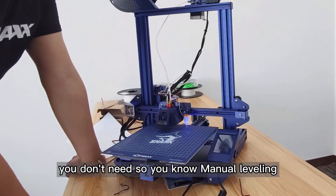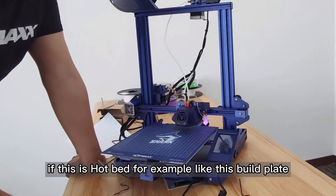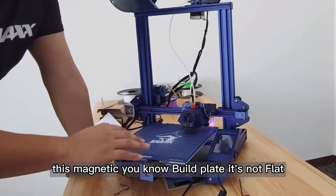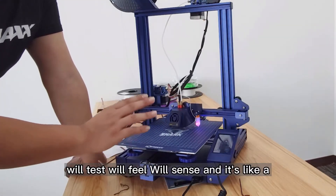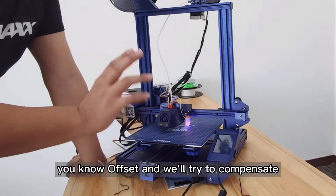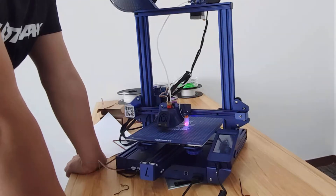Auto leveling is sometimes really useful, especially for new beginners. I'm not saying auto leveling is perfect and you don't need manual leveling — I'm just saying that if the build plate, for example this magnetic build plate, is not flat, auto leveling will sense it and try to compensate. This part I think is done.